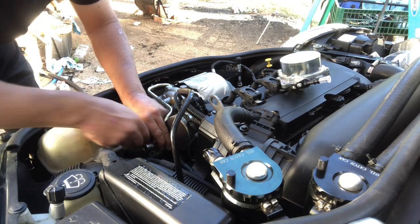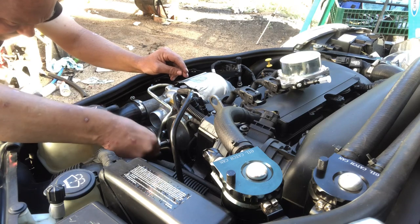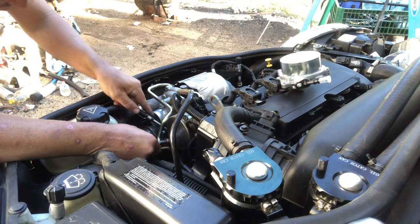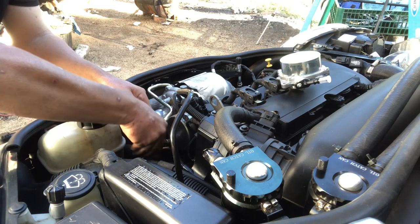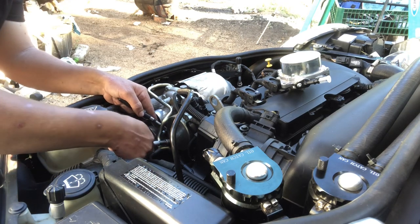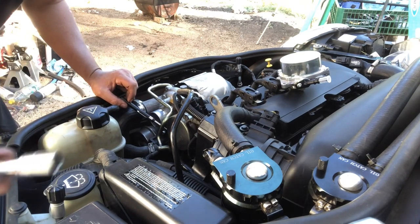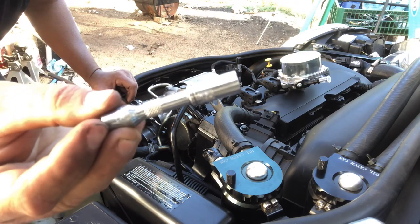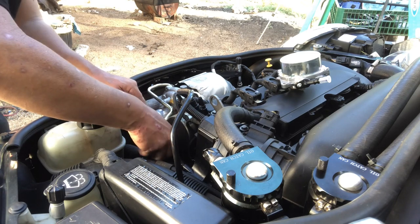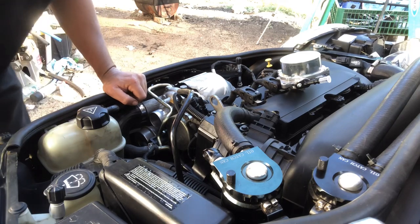You could remove the coolant line if you want to, but it's not really in the way so I'm just gonna leave it. You definitely want to use your pen magnet because if you drop these bolts they're gonna be pretty hard to find. For the bottom bolt I switched to a quarter-inch drive instead of the three-eighths drive I was using — it's much easier to get onto the screw. You could probably use the quarter-inch drive for the whole job.